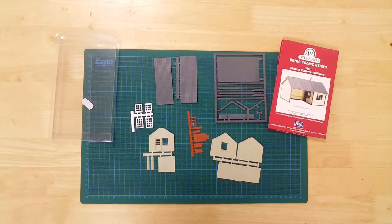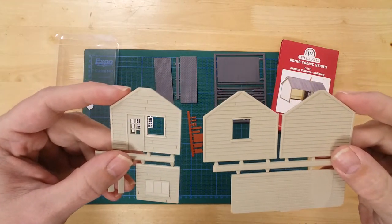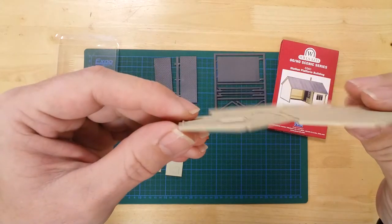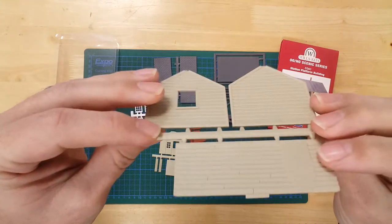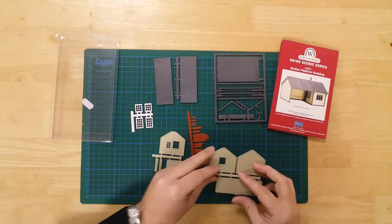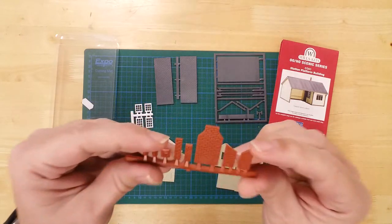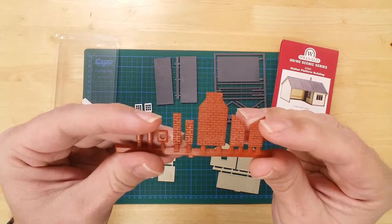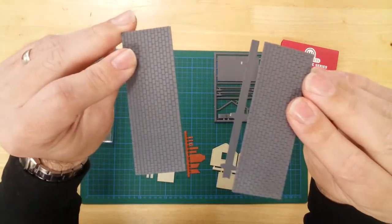All parts are pre-coloured ready for use. Details include picked-out wood planking, as well as moulded brickwork, and realistic roof tiles.